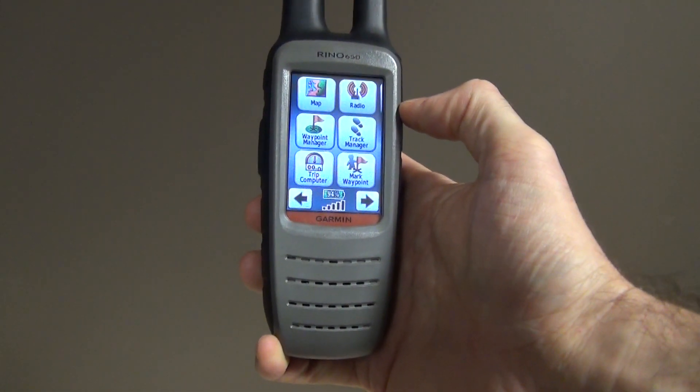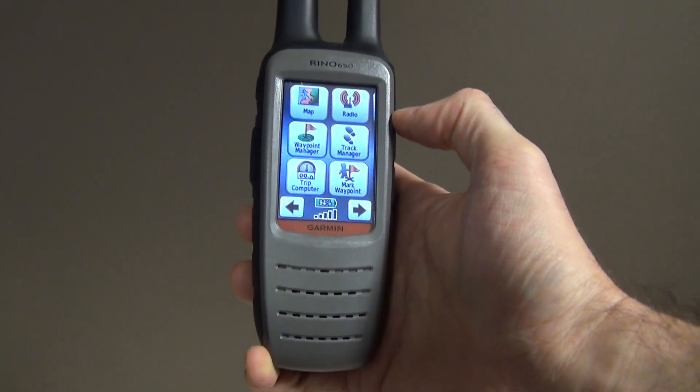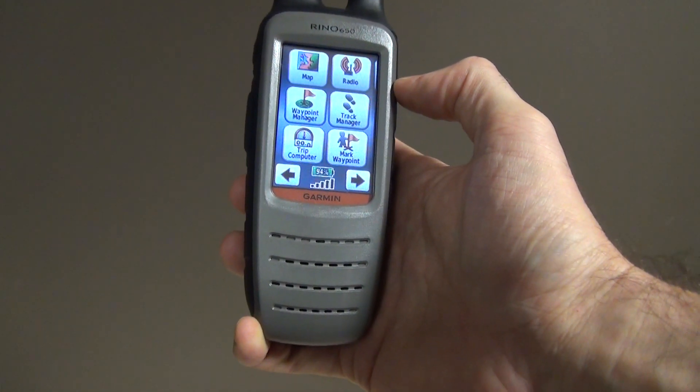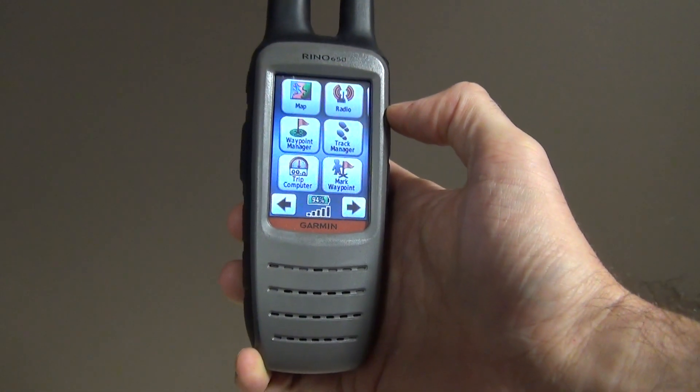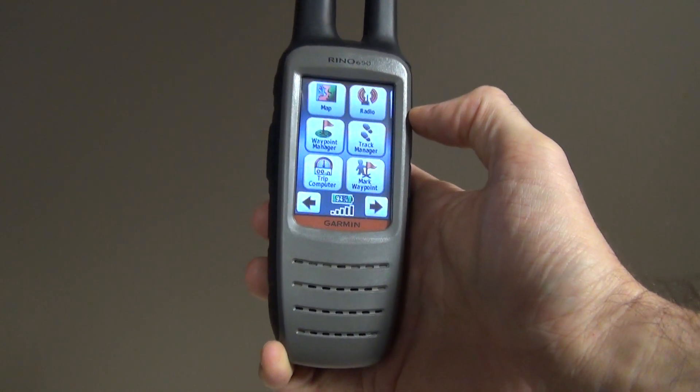Managing your tracks on your GPS while you are out in the field recording is very important because it will save you a lot of time when you go back to the office and want to analyze all your tracks. If you're not managing them properly, it's going to be very hard and you're going to spend a lot of time sorting them out.